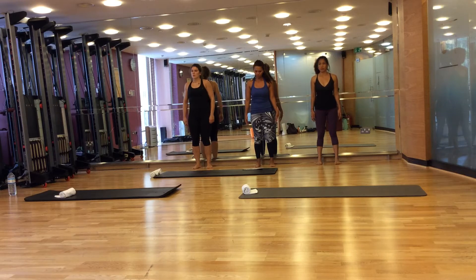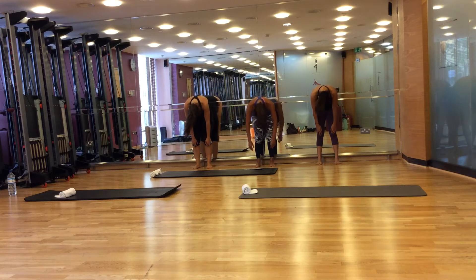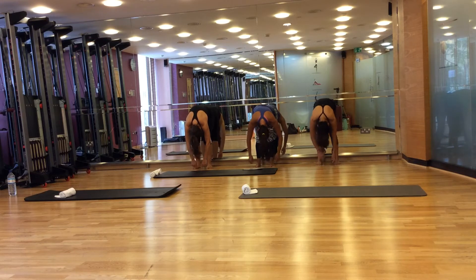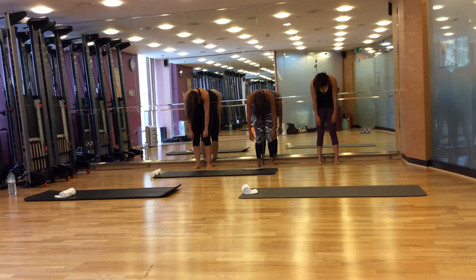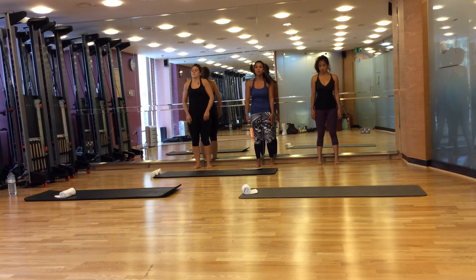Breathe out, roll down again. Roll down here until your hands reach the floor. And for about three seconds, shake your head and your shoulders to the sides. And breathe out. Draw your navel to your spine as you shake your roll up. Tuck your pelvis under until your tailbone touches the wall. And breathe in here at the top.